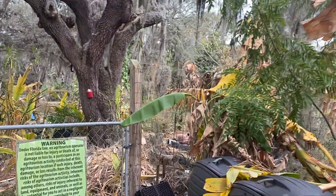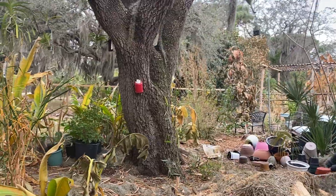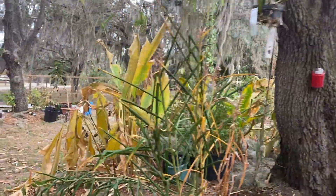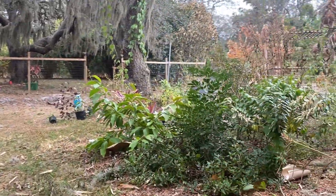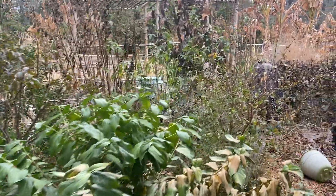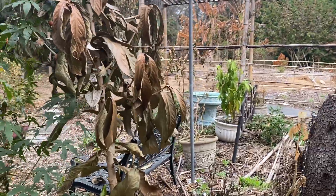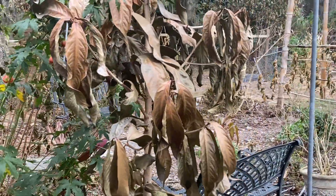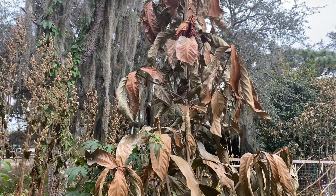Let me show y'all that big Syzygium tree. I don't know if anybody else in Sarasota had the extent of damage we had — it seems unusual for this area. This tree was totally green and now it looks really bad.